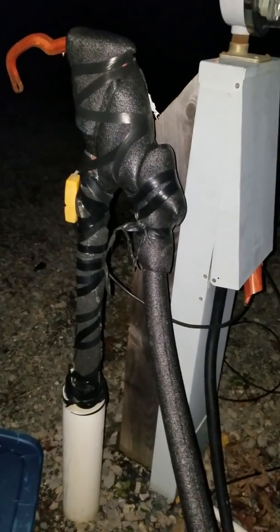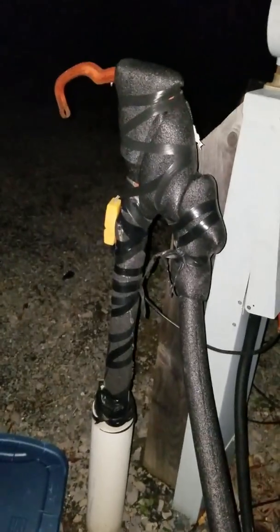I realized something last night — I'm going to be paying for their line being heat traced, because it's going to be affecting my meter. But it is what it is. I guess that comes with winter camping — you pay to heat up their lines if you're at a campground.